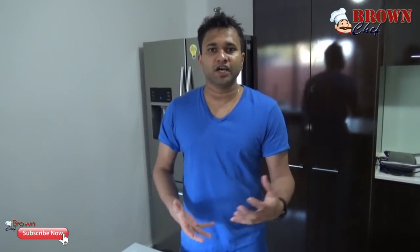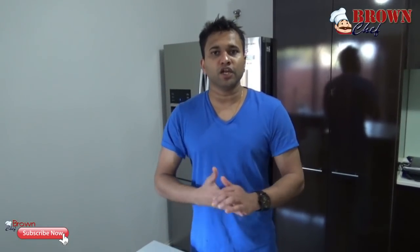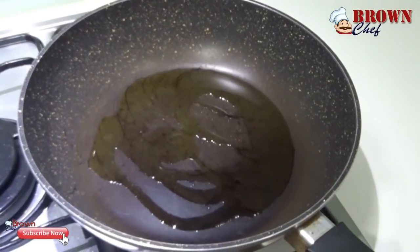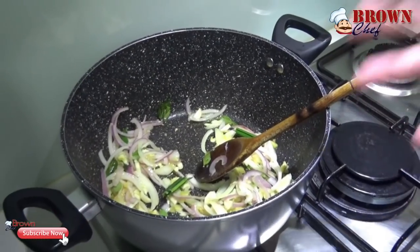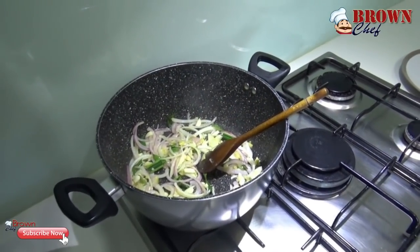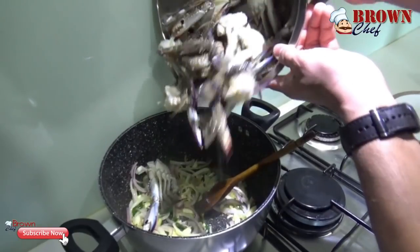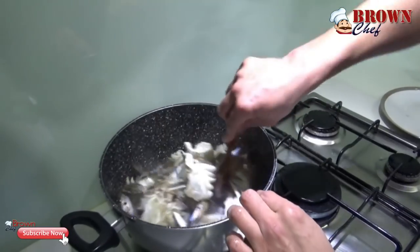After washing the crab, I am going to heat up the pan and start cooking. First, you are going to put the onion, garlic, ginger, curry leaves, and pandan leaves into the heated pan with olive oil — you can use any oil you want. Sauté those together, then add the crab into it and mix it well.